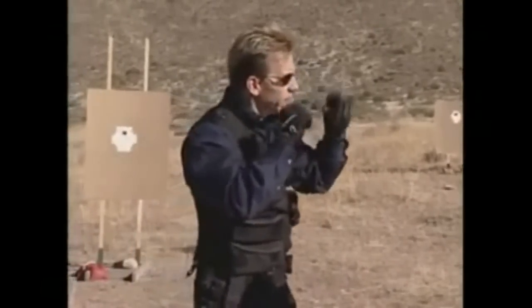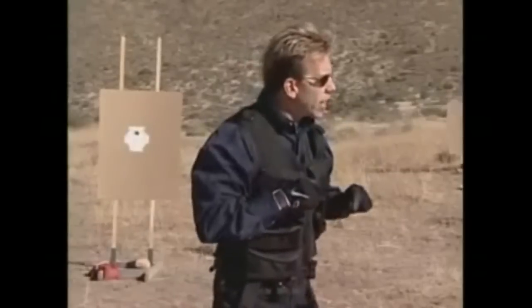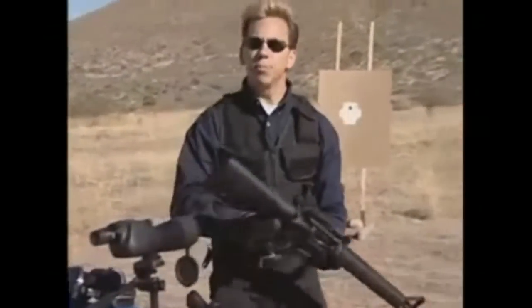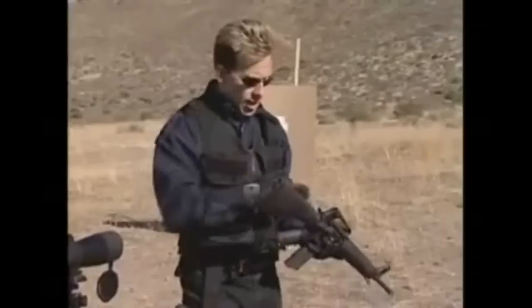By keeping my head fixed, my eyes directly on the target I want to hit, and by bringing the sights into my line of sight, I can be extremely fast and extremely accurate. Now let's apply that same principle to the AR-15.